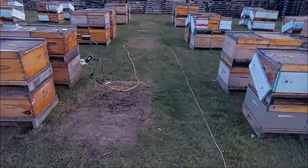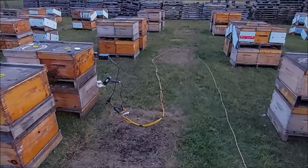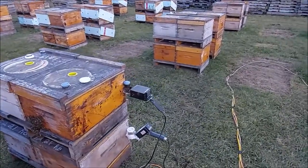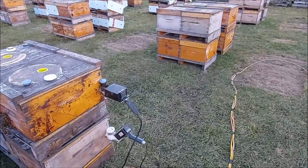I'll go back over and show you what I'm doing. That sun has gone behind the clouds and it's getting really cold. You can see the bearding after treatment here — these guys are all up to temperature.